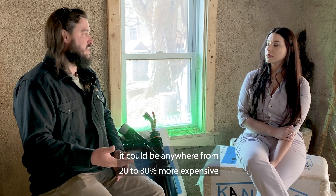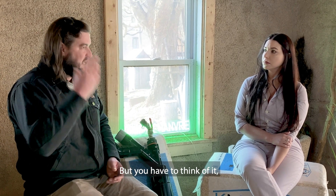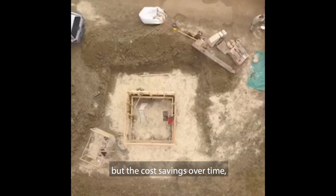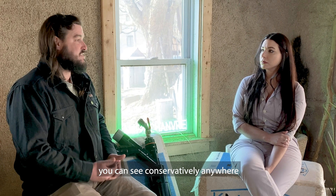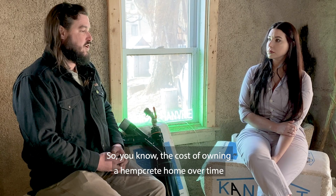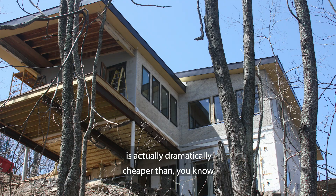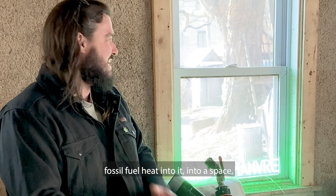I'm usually careful to tell people: when you're building new with hempcrete it could be anywhere from 20 to 30 percent more expensive than traditional home construction, but I like to frame it for people as though it's a loss leader — like geothermal or solar — where yes you're making an investment up front, but the cost savings over time on ownership of the building you can see conservatively anywhere from 30 to 60 percent reduction in your mechanical costs: your heating and cooling and dehumidification, all those things.